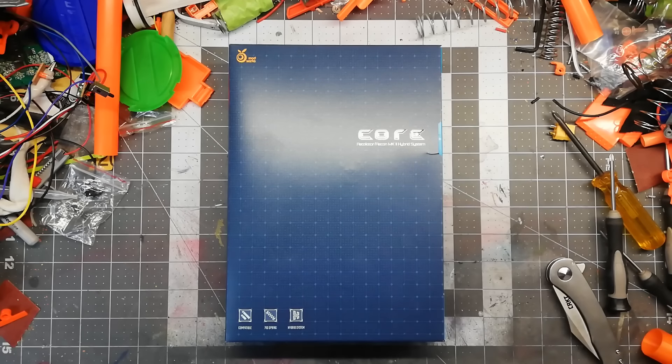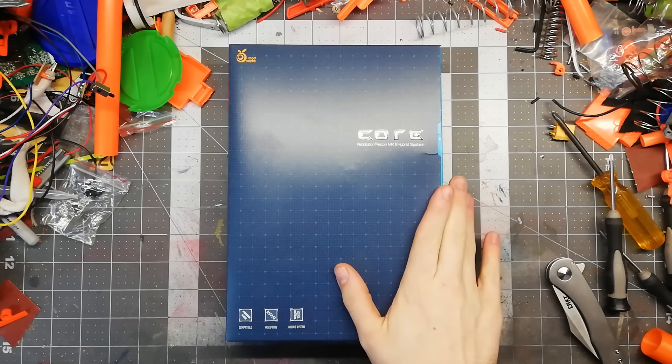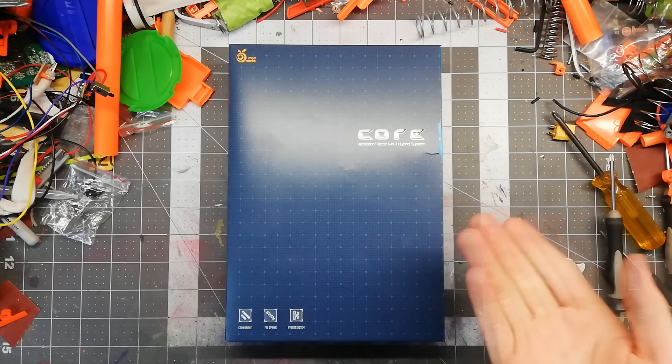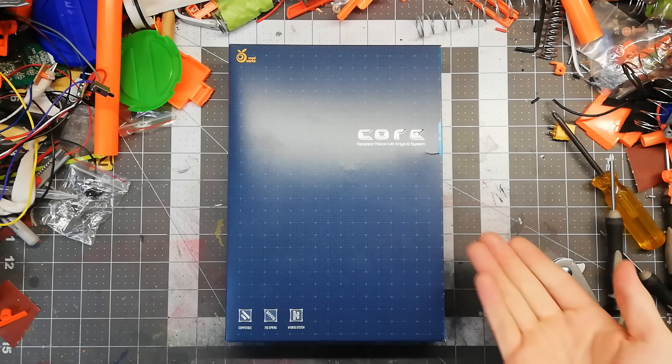What's good, everybody? Welcome back to the Mesa Workbench. My name is Valor, and this time I've got a thing. This is the Core Hybrid Kit for the Retaliator and Recon Mark II from Orange Modworks.